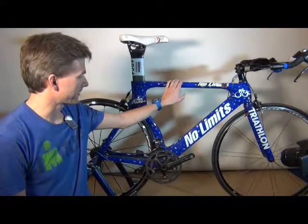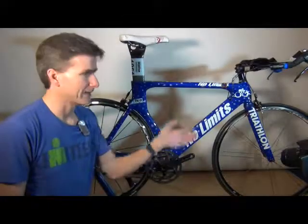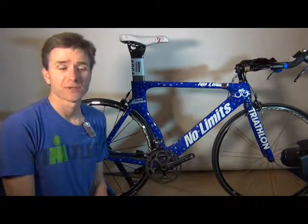Right now I've got my blue No Limits bike and it doesn't have any pedals on it because I've been swapping around pedals on my different bikes. Now we're getting close to spring and I want to take this outside, but it doesn't have any pedals. So I'm going to show you how to put the pedals on.